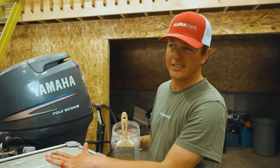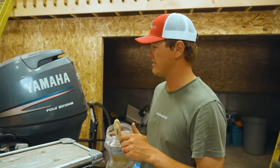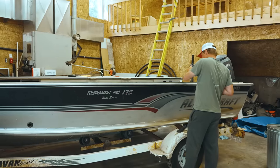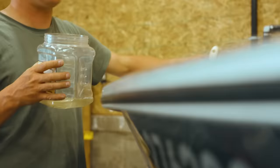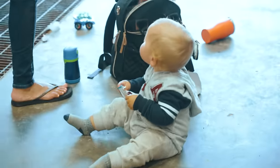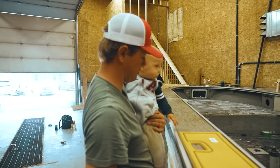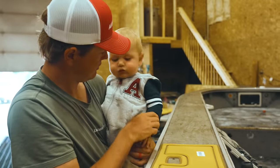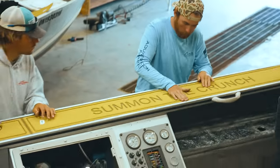Alright, we got the gunnels done — partially done. We're going to put some primer on here and then we can start doing pads. There's light at the end of the tunnel. Hanna is going to put the first piece of Aquatraction down. Oh, that's got stickiness! First piece of Aquatraction down — all done. Come in the clutch, baby!